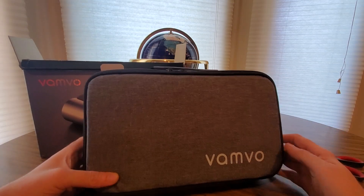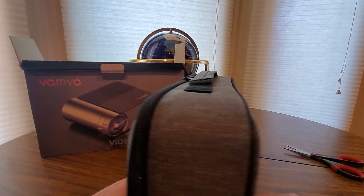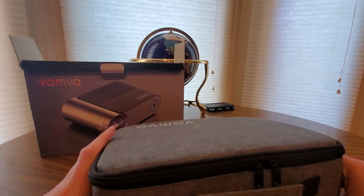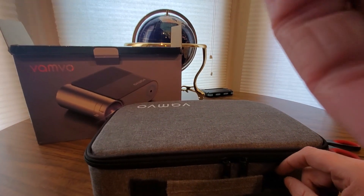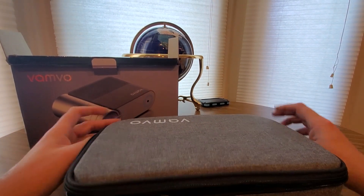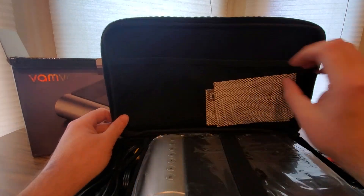There's a travel case right here — yeah, this would be sweet to get out on the road with you, going on your camping trips. Like I said, I don't think it's waterproof, but maybe make a waterproof box for it just in case.